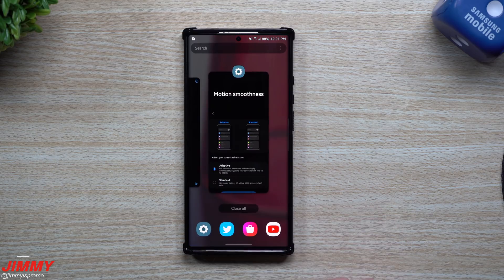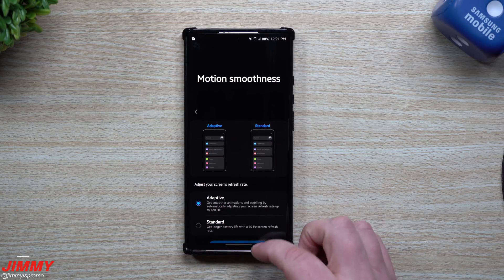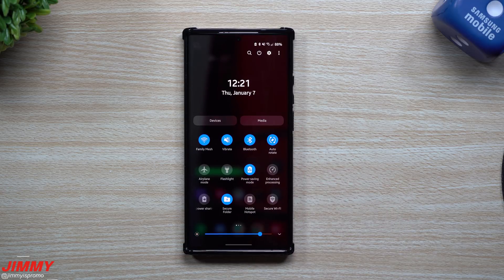Hey everybody, welcome back to Jamea's Promo. Today I'm going to show you how you're able to keep your motion smoothness at adaptive, which is using the 120Hz refresh rate, even when you are using power saving mode.